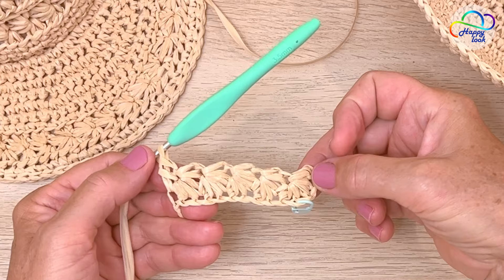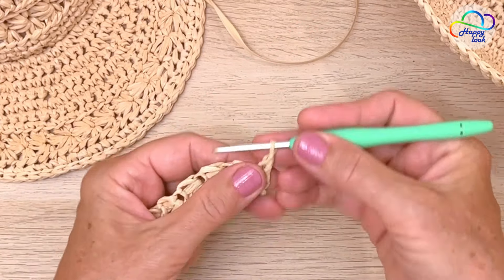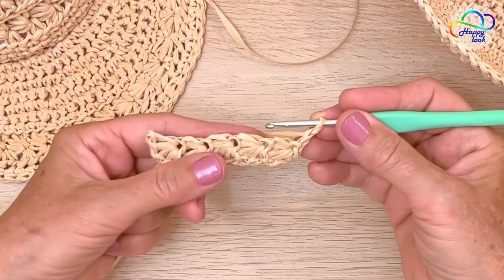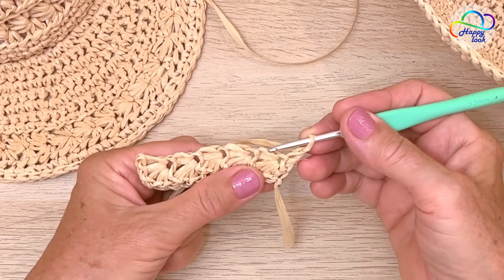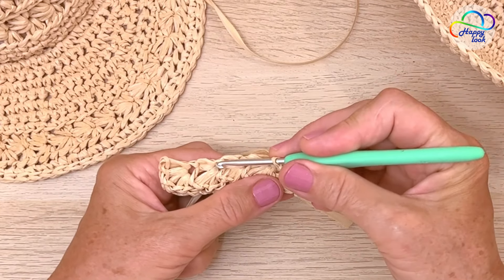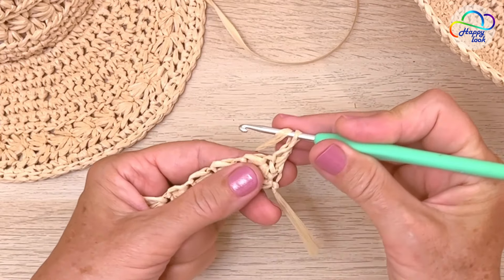Here is my completed first row, and I have a total of five stars. Now we don't change — turn the work, bring the work toward you and work back in the other direction. Then locate these little eyes, yarn over, and work half double crochet into the eye.